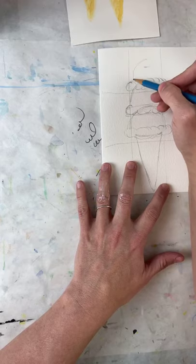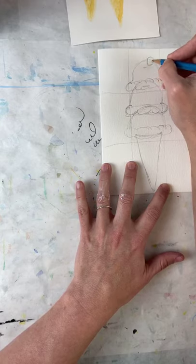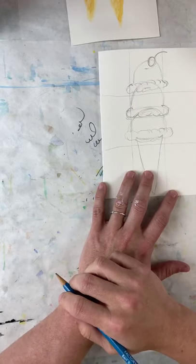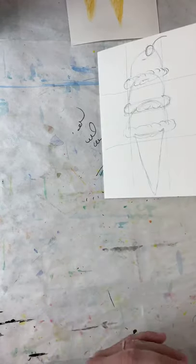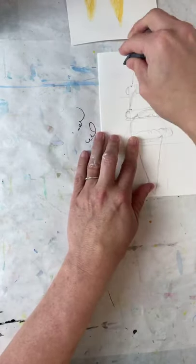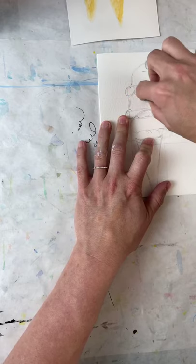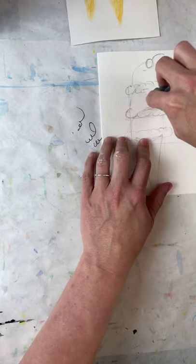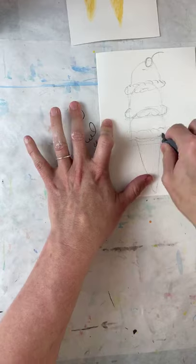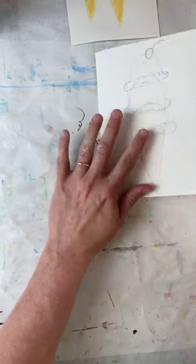I love cherries on top, so I'm going to add a circle and a little stem. Now I'm going to start erasing my guidelines — my tic-tac-toe board for sure. You see how fine I can get with this eraser, and I'm not making any mess. I don't have to blow eraser debris everywhere — that's what's so great about kneaded erasers.